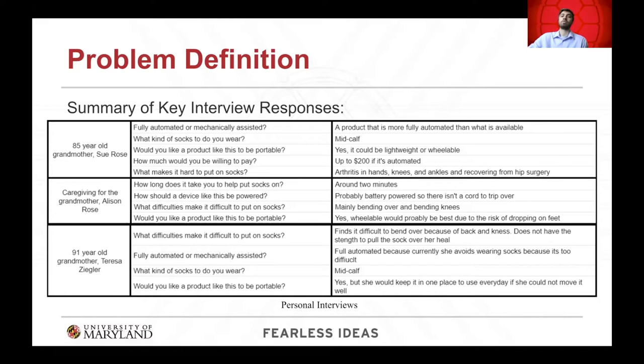The main problem is people cannot reach down to put the socks on, or they are not strong enough to stretch and pull the socks over their heel. The goal is to make the process of putting on socks accessible, easier, and more comfortable. The stakeholders for this problem include the elderly community, people with disabilities, caregivers, and nurses.